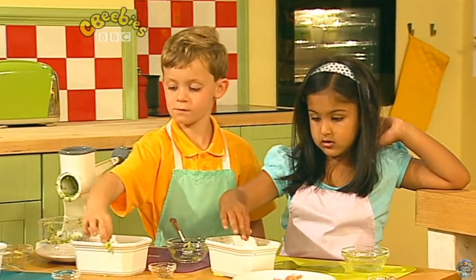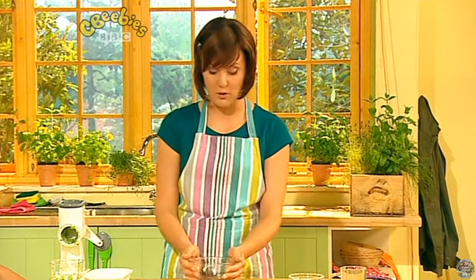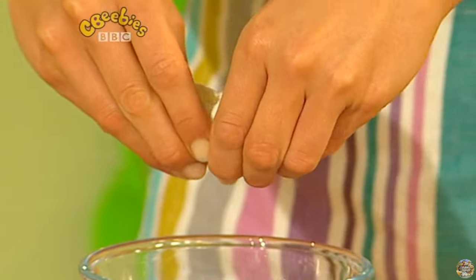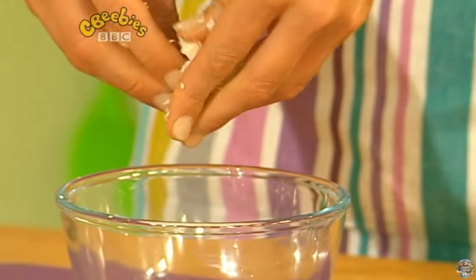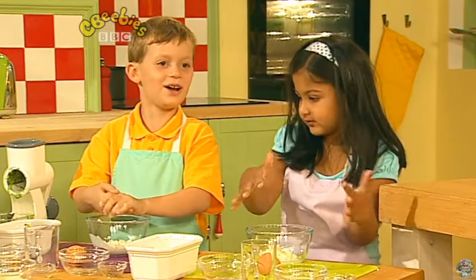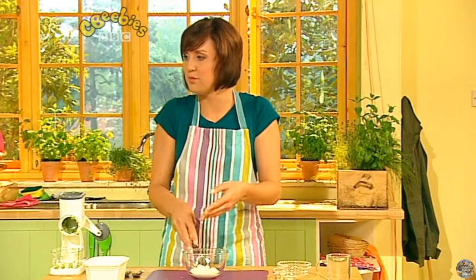Now we're going to put our dish to the side and bring in a big bowl of yoghurt. We're going to make a snowy white mixture, starting by crumbling some feta cheese into our bowl. Squeeze it with your fingers and crumble it in. Look at that — all sticky! It's like soap for your hands, but cheesy soap.